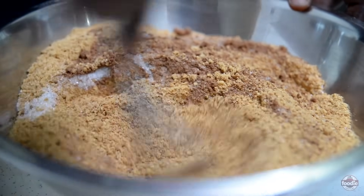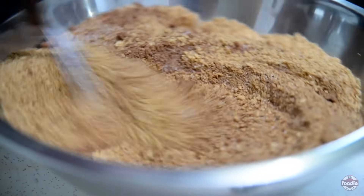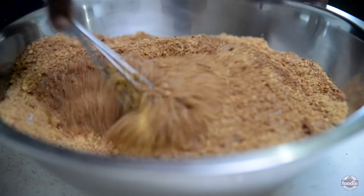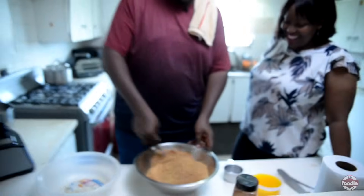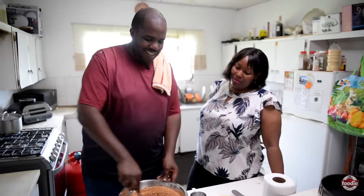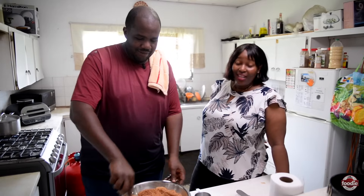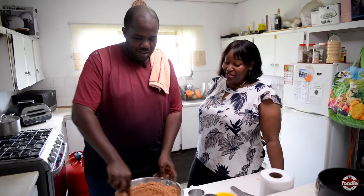And this here brings back so many memories. I must bring in Mrs. Creamy on this because Mrs. Creamy is the nexus — she is the reason for the cheesecake. This cheesecake brings back a lot of memories. For our wedding, we did not have a traditional wedding cake — we had cheesecake. And it was a strawberry cheesecake.